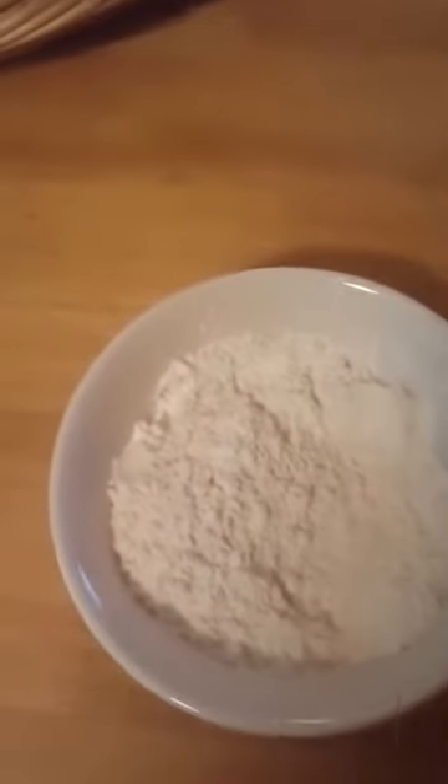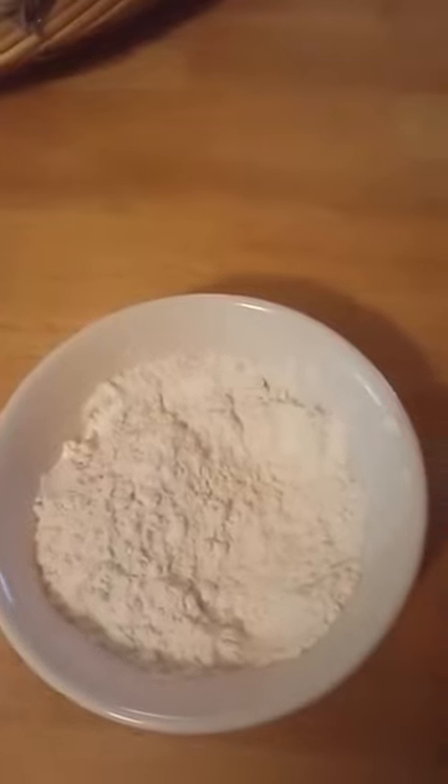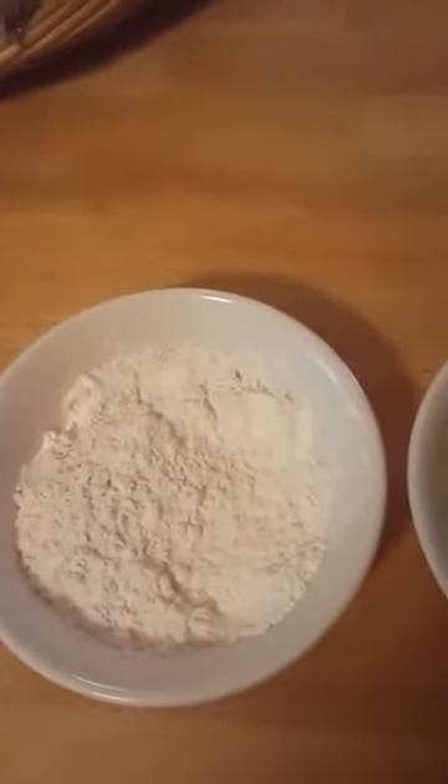With the flour you add a little bit of paprika, some onion powder, a tiny drop of garlic powder and some pepper.